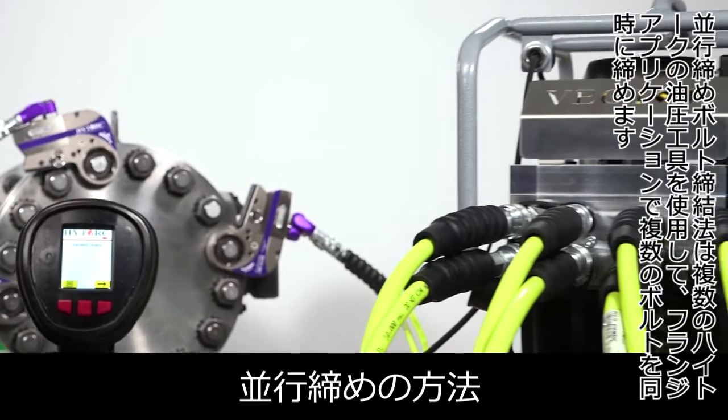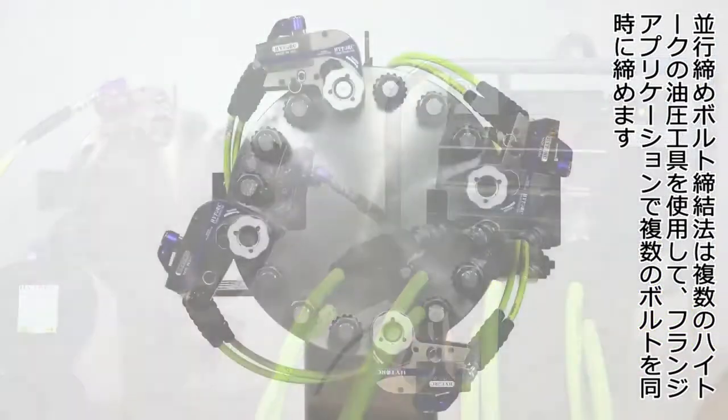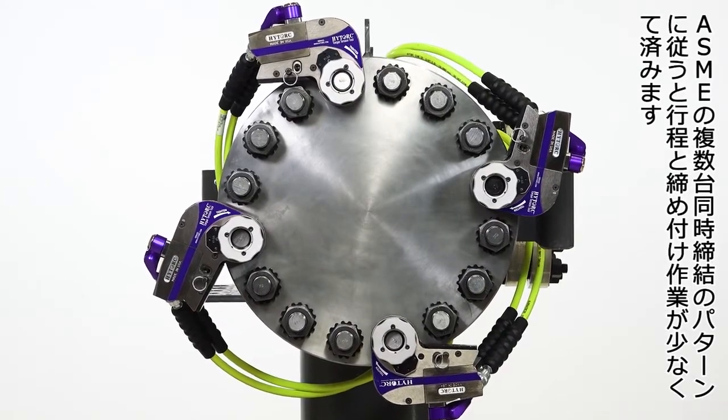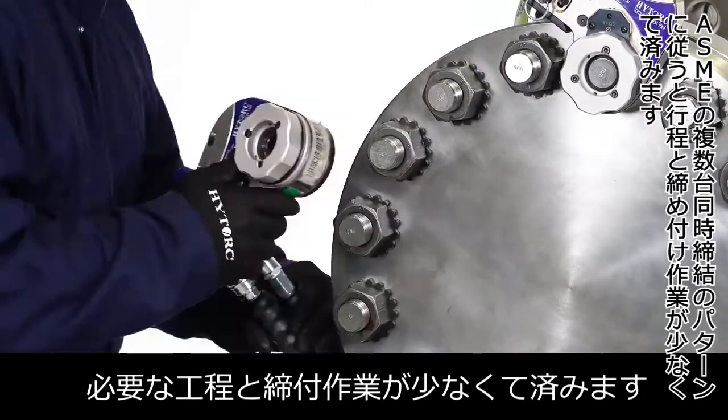The parallel joint closure bolting method utilizes multiple high-torque hydraulic tools to simultaneously tighten multiple bolts on flange applications. Following the ASME simultaneous multi-bolt pattern requires fewer passes and tightening operations.